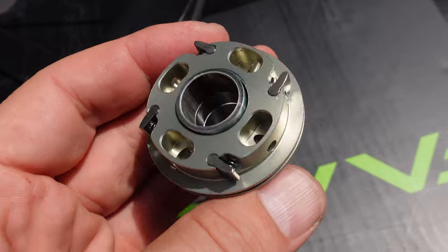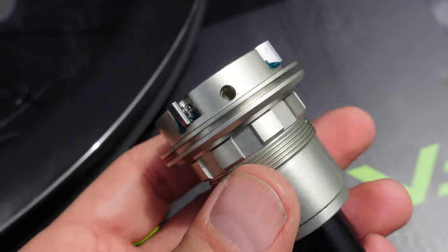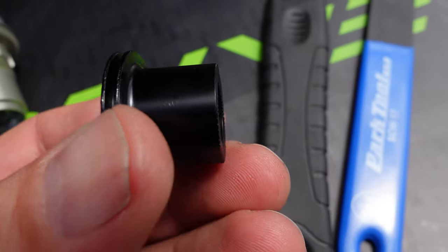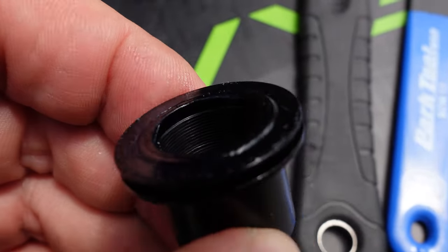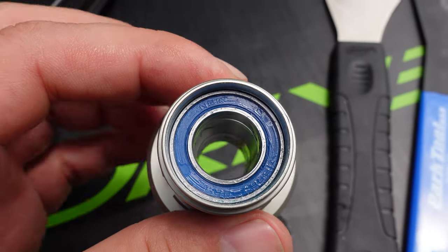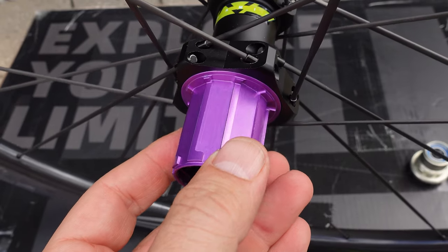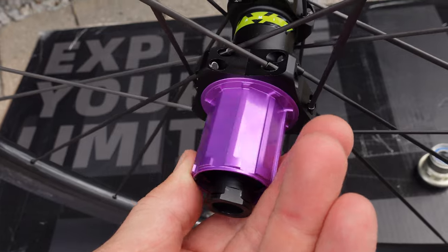This allows us to take a look at what's inside. This is a 4-pawl freehub body, and you can easily install or remove it with two 17mm flat wrenches. You can see the flat spots here on the end caps and the thread inside. I also assume that these use the same ceramic bearings made by NBK.